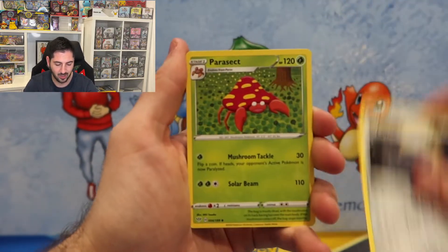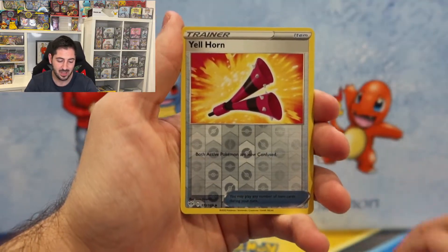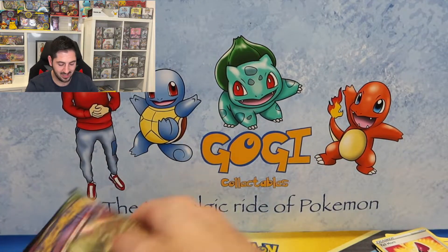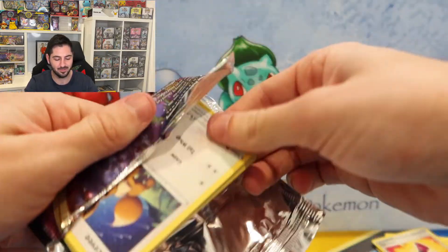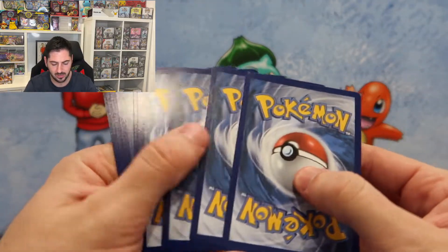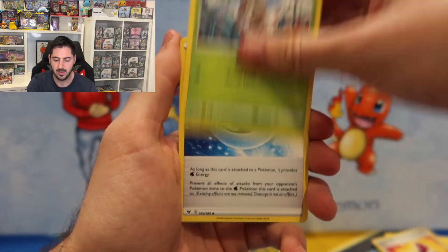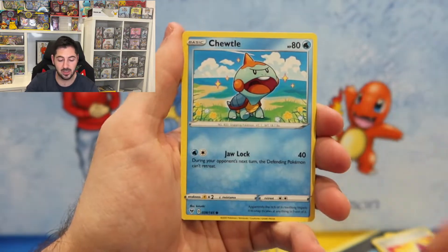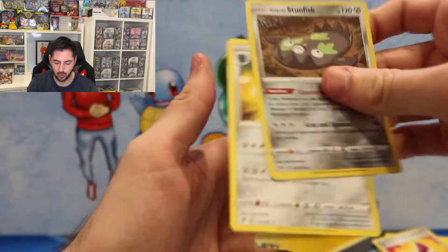Here we go — Darkness Ablaze: Paras, Golbat, Feebas, Yell, and a Holo Copperajah to start off the Darkness Ablaze train. Let's see what Vivid Voltage has in store for us today. We got Nessa, Eevee — that's the Eevee that is on the box itself — Stunfisk Reverse, and a Forretress. So the first tin was no good.